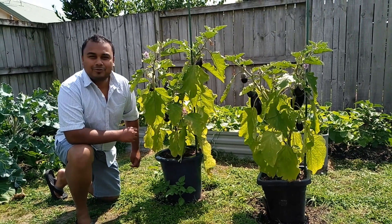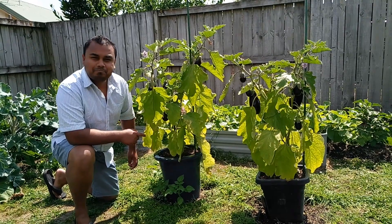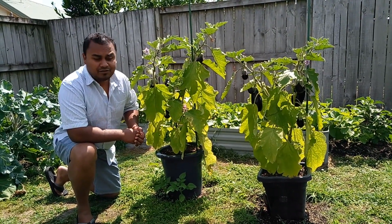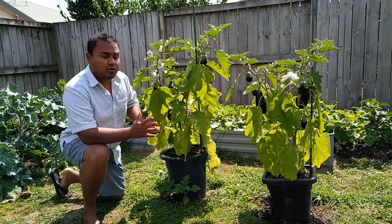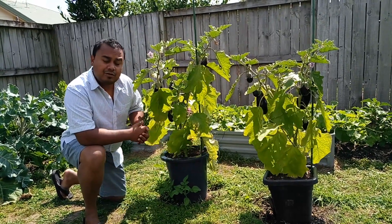Hi friends, this is Shiv coming to you from Hamilton, New Zealand. In this episode I'm going to show you how to grow eggplants. Growing eggplants in New Zealand is a challenge simply because we are in a temperate region and eggplants come from tropical regions, so they need a lot of heat to grow — and that's the challenge you need to work on.